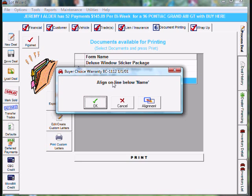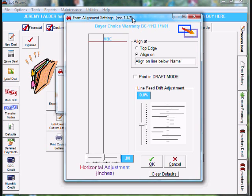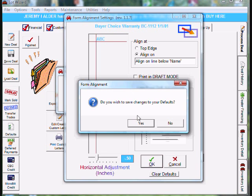We come to the OK, cancel, and alignment buttons. Go ahead and load the form in the printer — make sure you align it on the line below name. Once you do that, go ahead and click on the alignment button on the far right. Our form was printing too far to the right — about a half inch too far. So we want to move everything to the left about a half inch. Come down to horizontal adjustment on the bottom left, grab the slider, and move it one half inch to the left, which is 0.50. Once you get it there, click OK, and it'll say do you wish to save changes to your defaults — click yes.